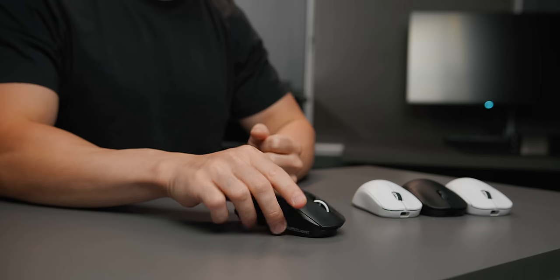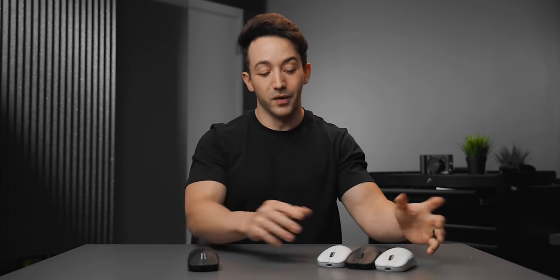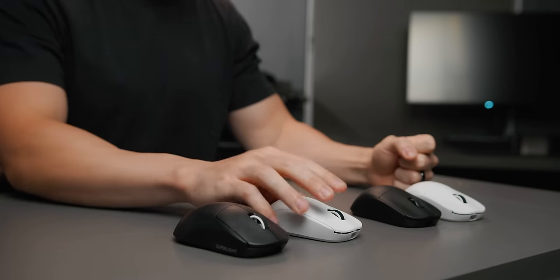Starting at number five, we have what I think is a great example of how a mouse company should approach beating the G Pro Superlight, which is pretty much the best mainstream mouse in the world. This is the Pulsar X2 and X2 Mini. The X2 is slightly bigger, a bit more of a medium shell, while the X2 Mini is a little smaller and more appropriate for smaller hands and fingertip grip, but in terms of feel it's pretty much the same.